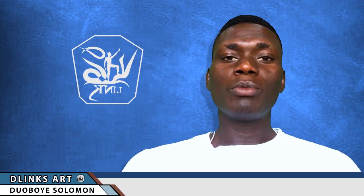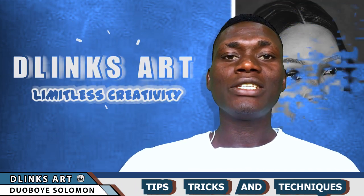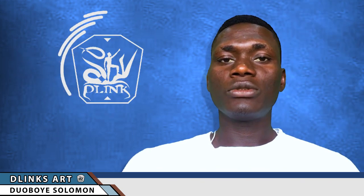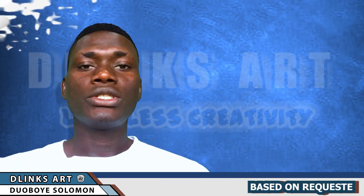Hello friends, welcome once more to my YouTube channel. If you are a returning subscriber, I'm all about giving you tips, tricks and techniques to get your artworks done. If you are new to the channel, make sure to click the subscribe button and ring the bell so you don't miss any of my tutorials. I came up with this video as a result of a subscriber wanting to know the kind of papers I use for my artworks.